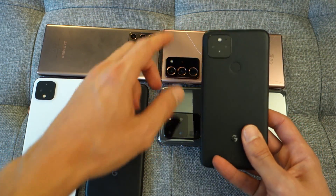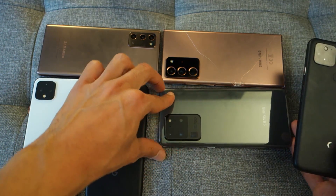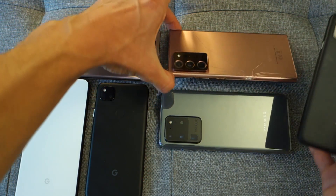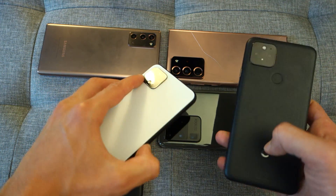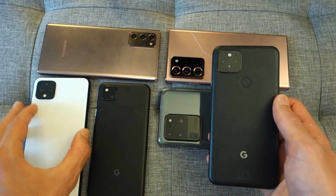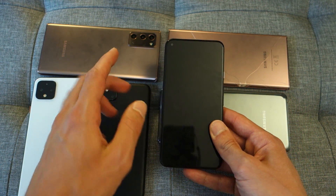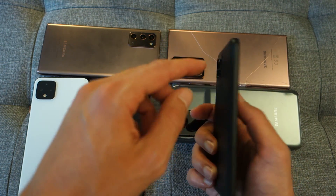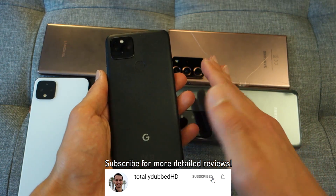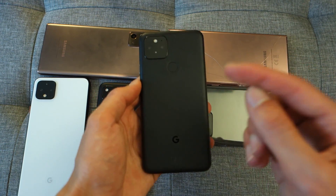On the back design, there's a small protruding camera — nowhere near as large as some Samsung devices, and actually slightly less protruding than the 4XL. This means that when you place the phone flat on a surface, it won't rock as much. There is a slight amount of rocking if you tap the top left-hand side, but you won't have the phone constantly rocking left and right like those Samsung devices, which is a nice sign.